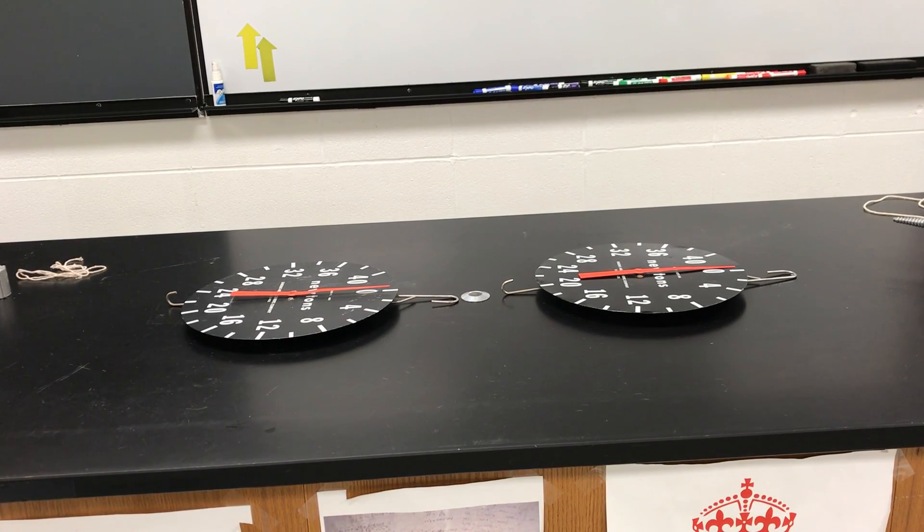All right, another Newton's Third Law action-reaction demo. This one has to do with tug-of-war.